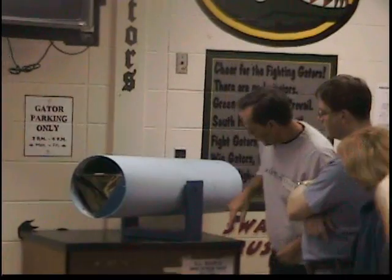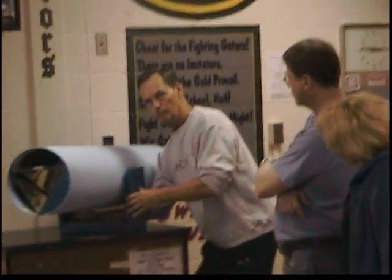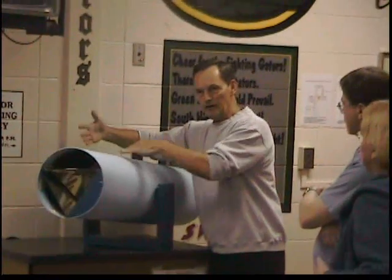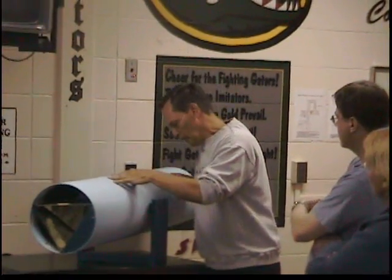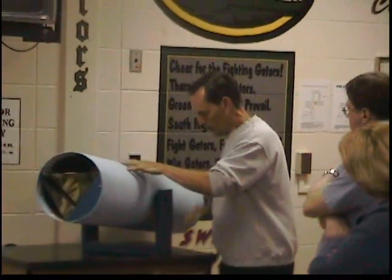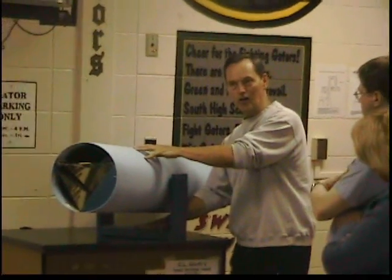When we went to make this U-shaped base and put it in, the space was too big, so we put a bunch of spacers in here. What I suggest you do is cut this bottom piece after you've assembled the kaleidoscope, because you'll know exactly how long you want it to be.